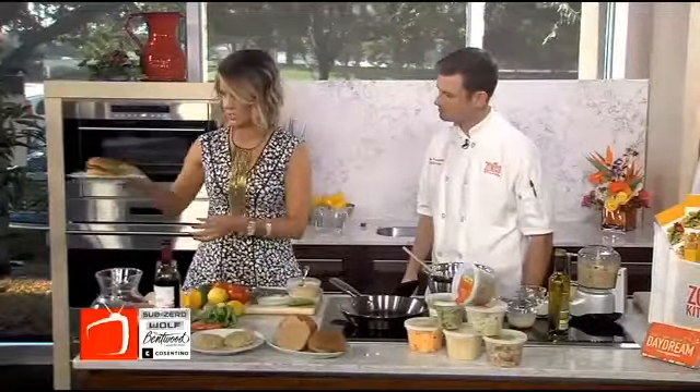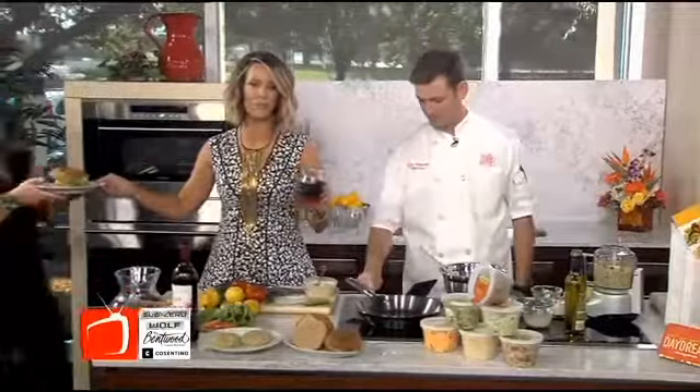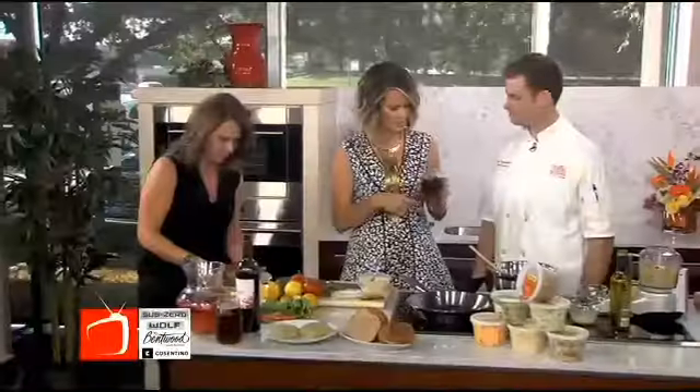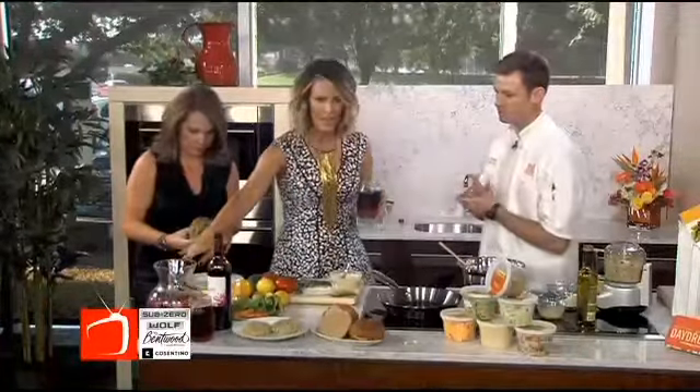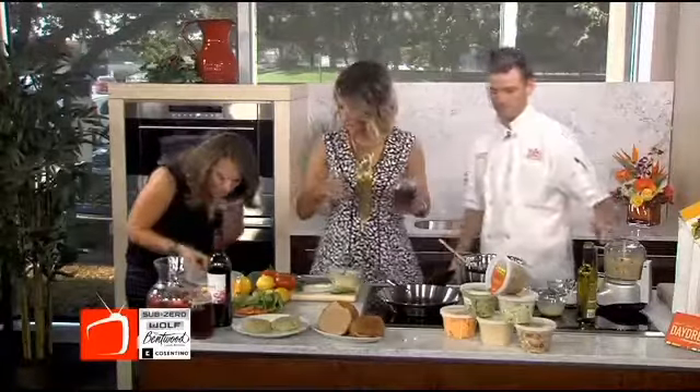One of my favorite things at Zoe's Kitchen is your limeade, and you know we don't function without cocktails here at the broadcast. So you whipped up a delicious, quick, easy sangria — a little bit of limeade, some strawberry, blueberries, and then just a splash of red wine. It's such a refreshing drink for summertime.